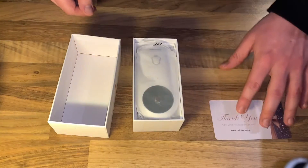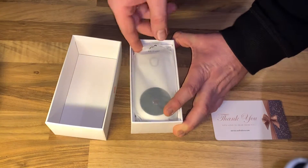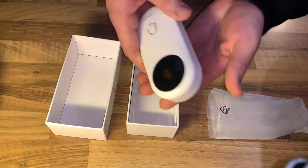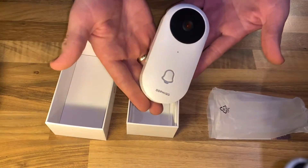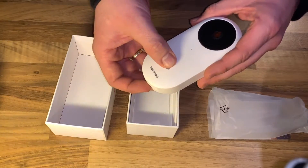This is nice. It is by DOFIGO. It is an outdoor HD 960P wireless Wi-Fi doorbell, camera, smartphone, CCTV, security, surveillance, two-way audio, night vision.